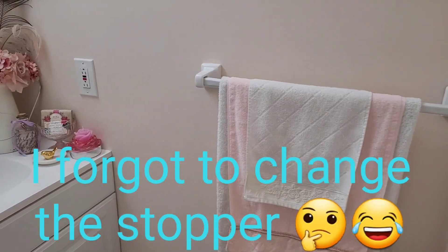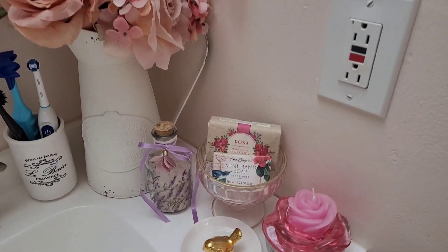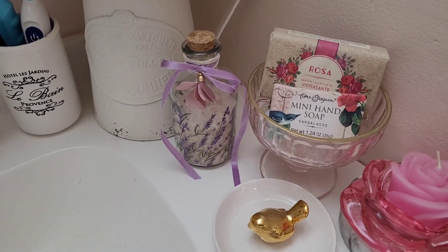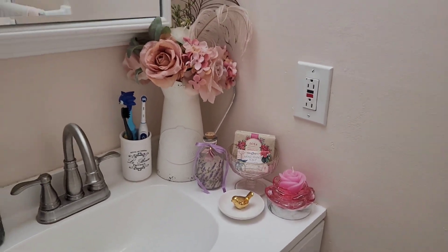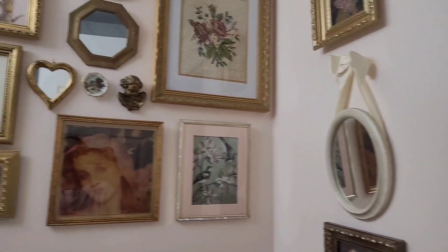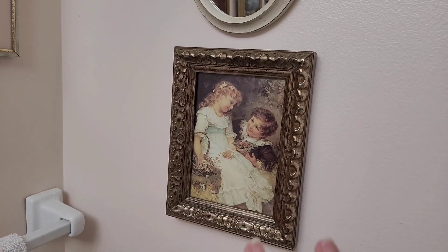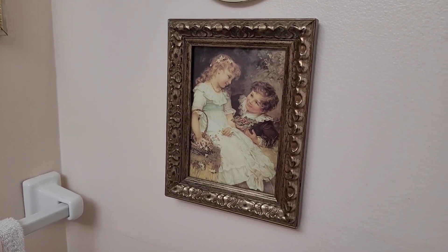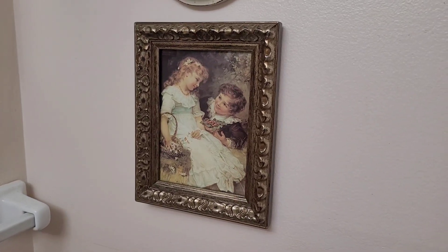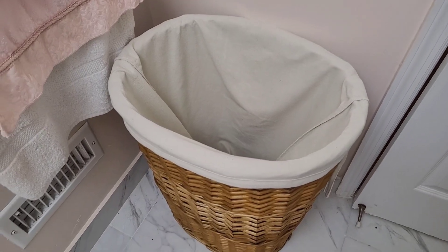I'm here on the second floor in the bathroom. I placed the little jar filled with Epsom salt and lavender here. Nothing else has changed in this bathroom — well, I did take down what was hanging on the wall and replaced it with a new picture. The other new thing is the laundry basket.